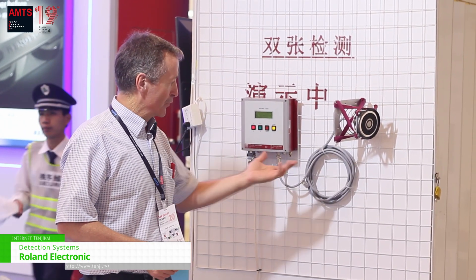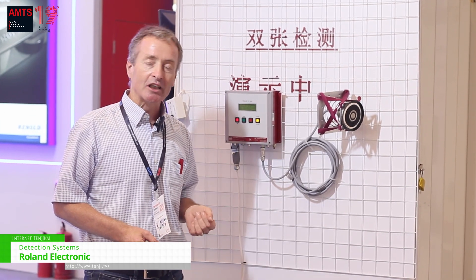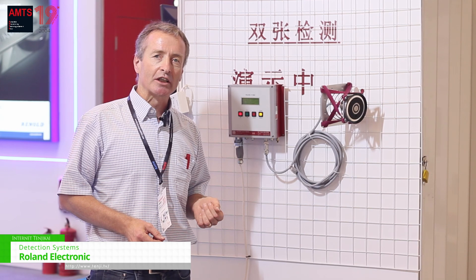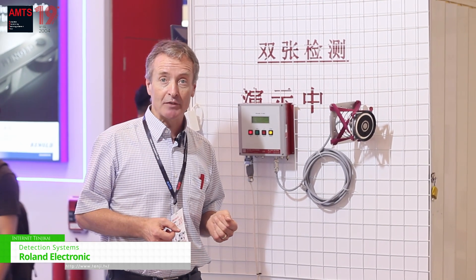We are the global world market leader in supplying double-sheet detection systems in order to secure customer press lines from severe damages.